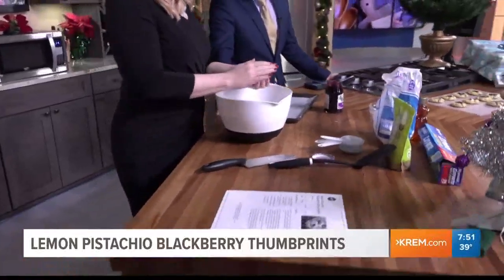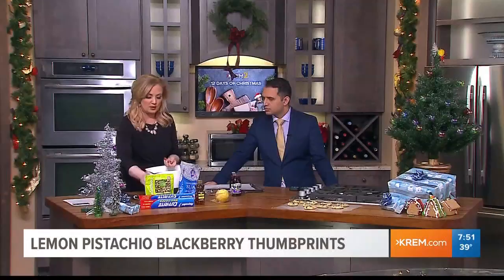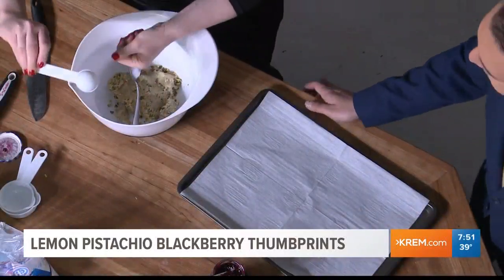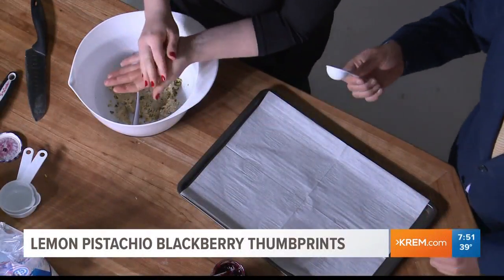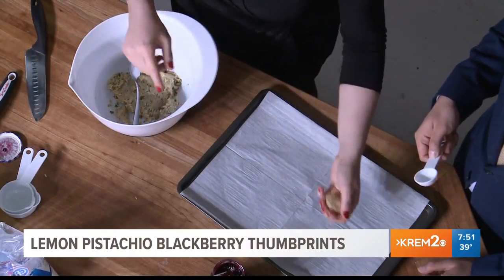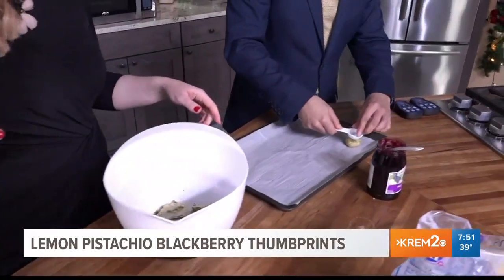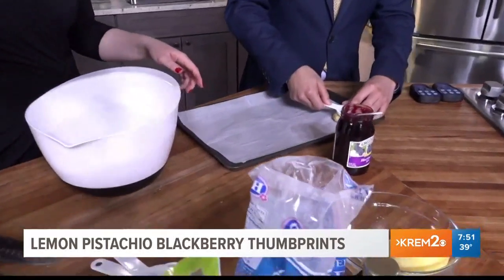You want to get the dough shaped into one-inch balls, and this is where we need some help. You want to make just a little baby hole so that you can put some blackberry jam in there.